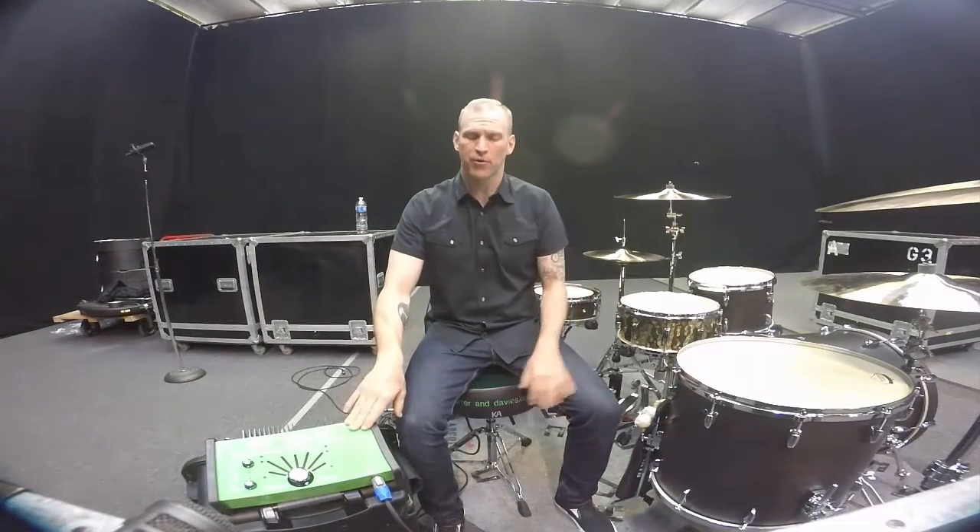So I contacted the guys at Porter and Davies and I purchased the BC Gigster Tactile Monitor, and I have been just happy as all get out ever since.